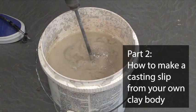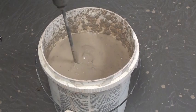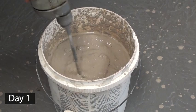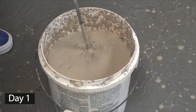First, I like to use reclaimed scraps to make my slip. This is a 2-gallon bucket which is about 75% full of dry scraps, to which I added enough water to cover the scraps by about 2 inches or so, and then I let it sit or slake overnight before mixing. I find it much easier to make the slip from my existing clay if it's bone dry first. Moist clay doesn't like to take on more water as easily as bone dry clay. Dry clay will disintegrate when you add water to it, making the process much easier.